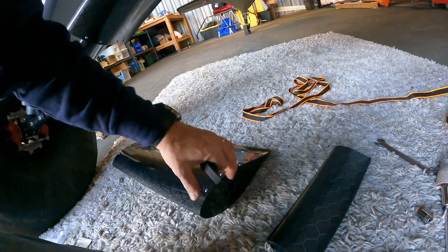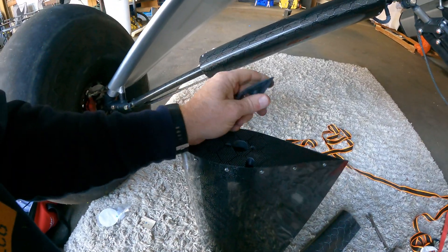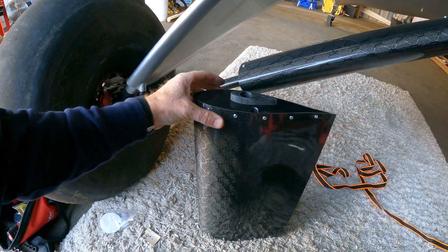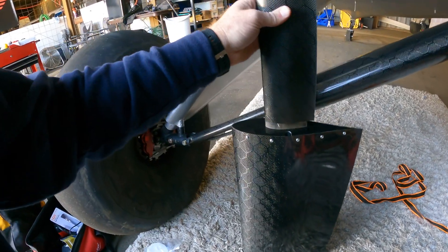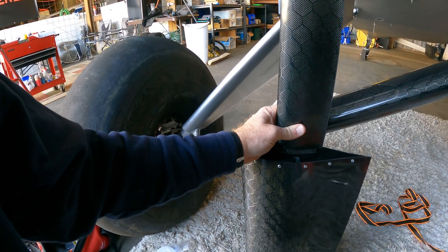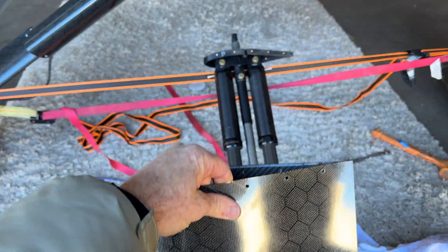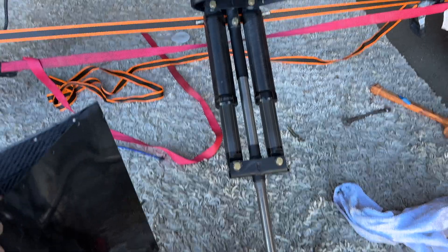These plugs line up with the holes on the rib, so you just glue this rib on — that's what keeps the bottom fairing in place. It slides over and you glue this one into the carbon fiber portion. Next, I'm going to take the rib out by undoing the screws, then slide the fairing on and mount it up to the shock, and then get the shock back in place.